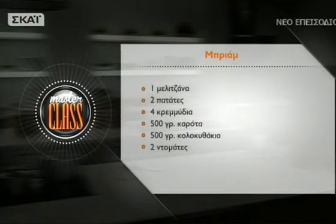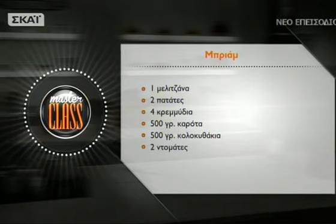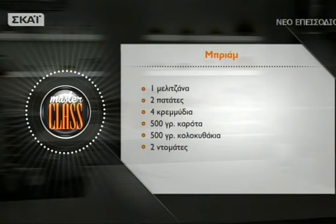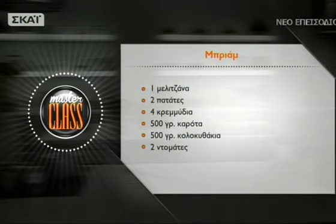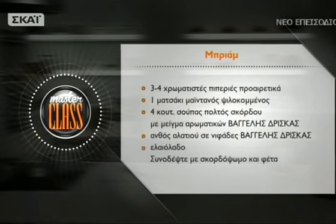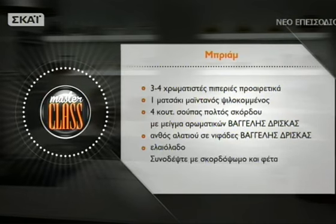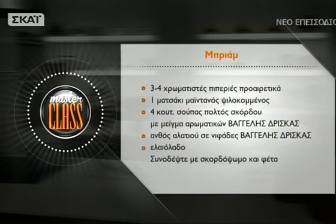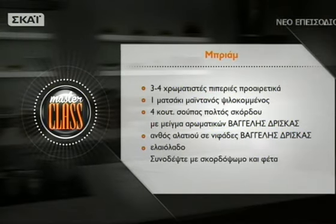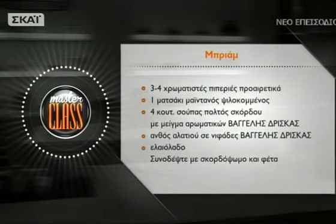Για το τέλειο μπριάμ για τέσσερις μερίδες θα χρειαστείτε: μια μελιτζάνα, δύο πατάτες, τέσσερα κρεμμύδια, 500 γραμμάρια καρότα, 500 γραμμάρια κολοκυθάκια, δύο ντομάτες, και αν σας αρέσουν οι πιπεριές προσθέστε τρεις-τέσσερις χρωματιστές. Ένα ματσάκι μαϊντανό, τέσσερις κουταλιές σούπας πολτός σκόρδου με μείγμα αρωματικών, άνθος αλατιού σε νιφάδες, ελαιόλαδο. Συνοδέψτε προαιρετικά με σκορδόψωμο και φέτα.